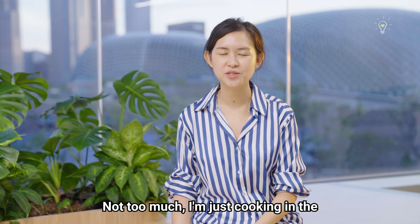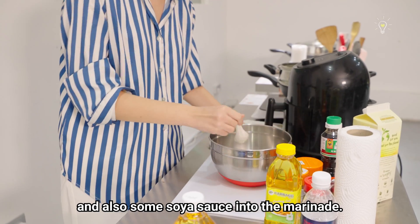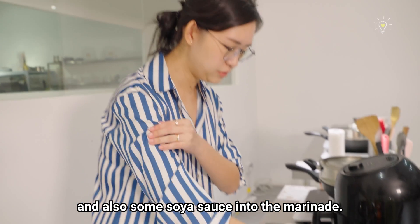Cooking experience? Not too much. I'm just cooking in the kitchen for my children. So I'm adding oat milk and also some soya sauce into the marinade.